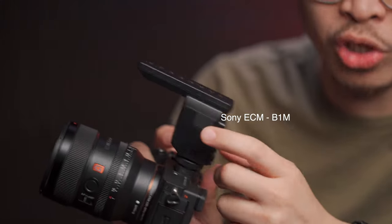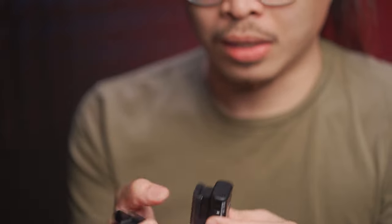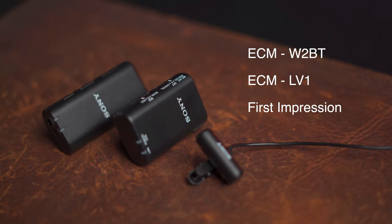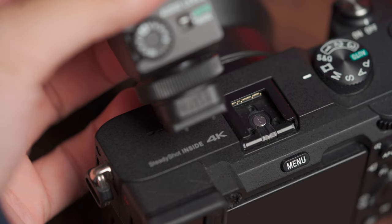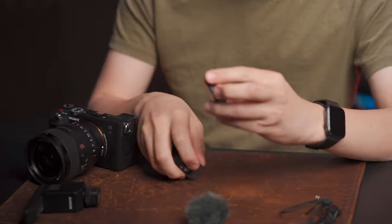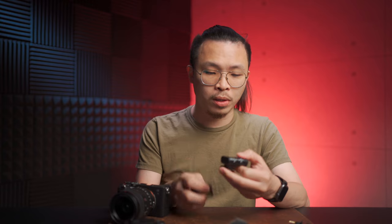Sony brings us a cableless solution for audio. The B1M shotgun mic is pretty decent and the sound quality is quite good. Now they've sent in what looks like a wireless GO-ish kind of solution. Sony's cableless solution is basically plug-and-play, using the MI — multi-interface shoe — connection to transfer digital audio directly to the camera, so without any cable we can receive the audio. This time, not only the shotgun, they bring us the W2BT — I suppose the BT is for Bluetooth.